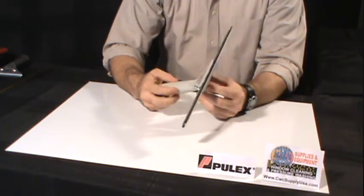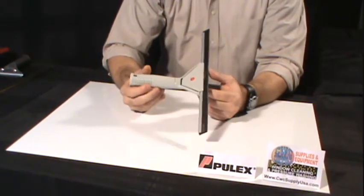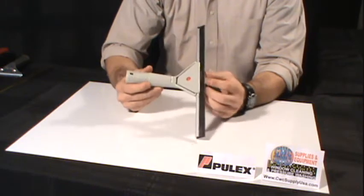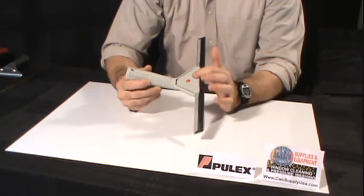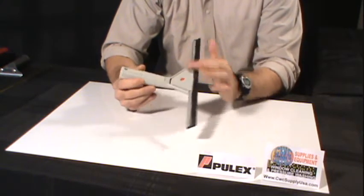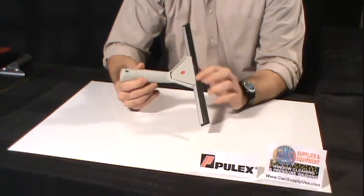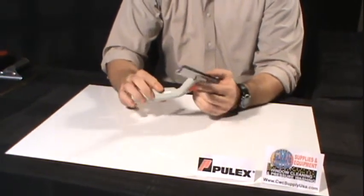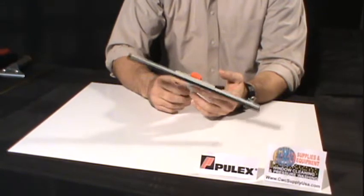This particular handle is equipped with what we call the clipless feature. Basically what that means is this bracket on the handle will lock into not only the metal on the channel, but it wraps over it and has prongs that will grip the rubber and keep the rubber in place.